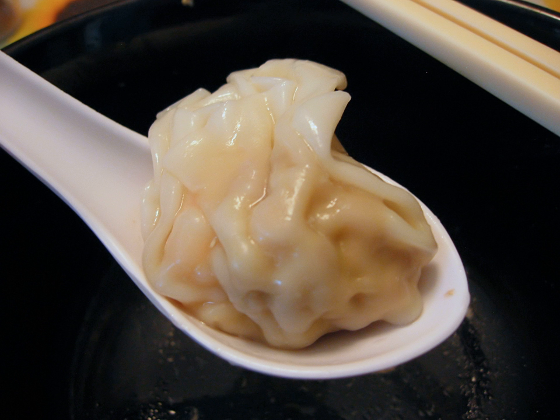In the Philippines, fried wontons are often called pinsec frito. Pritong pinsec is the Cebuano and Tagalog name. It also figures in the noodle soup Pancit Molo, named after the Molo district of Iloilo City, where wonton wrappers in the broth serve as the noodles in the dish.